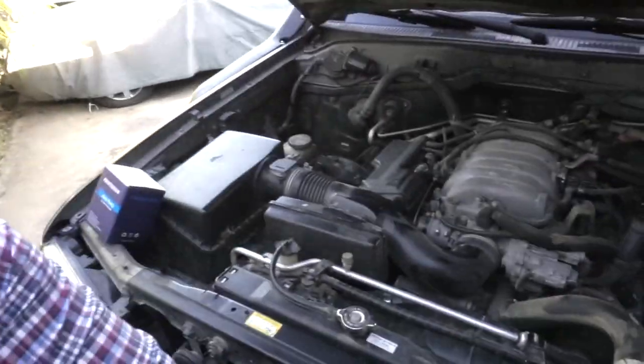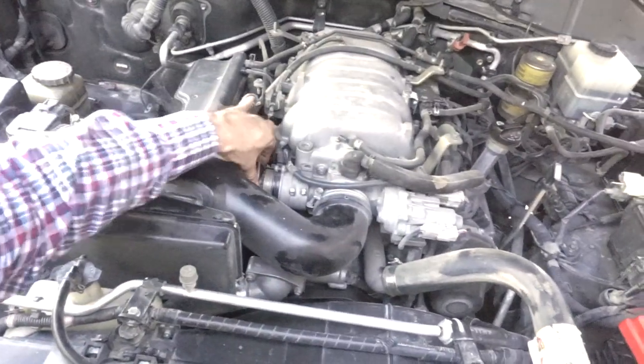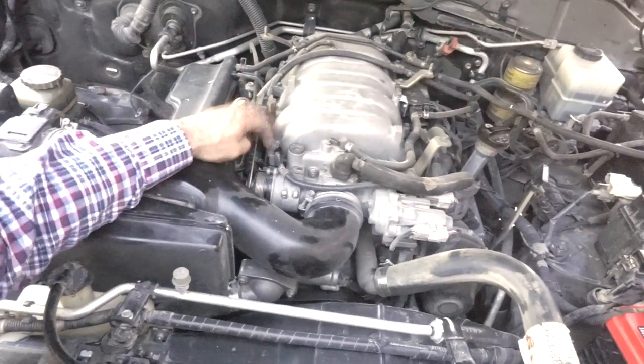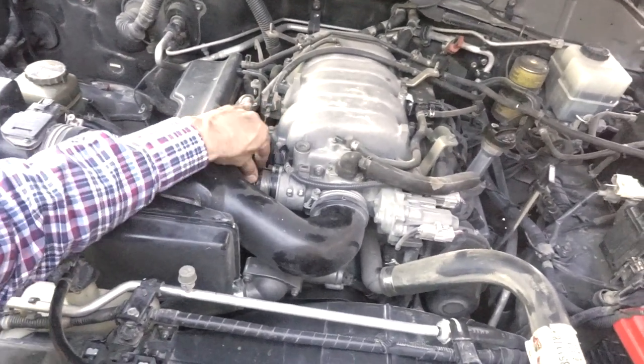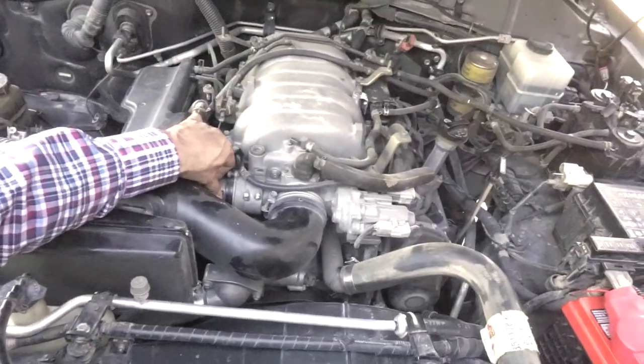I pulled over and sure enough, this piece right here — I believe it's called a TPS system, the throttle body positioning sensor — it's also one piece connected to the throttle cable. You can see this little tear right here, this break on the plastic. What ended up happening is the cable doesn't hold in place — it busted open.